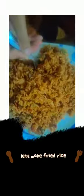Let's make fried rice! These are the ingredients we use. Take a pan, add some oil, and fry your egg with a bit of oil.